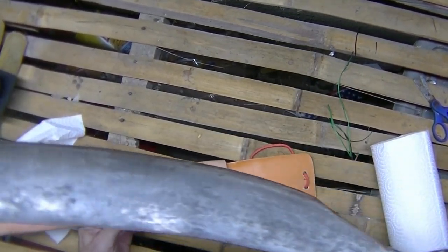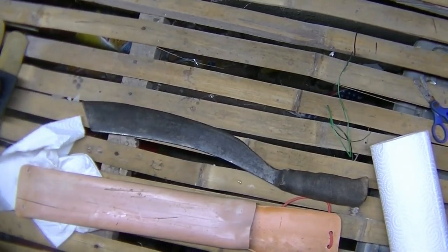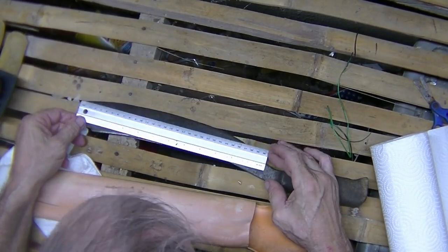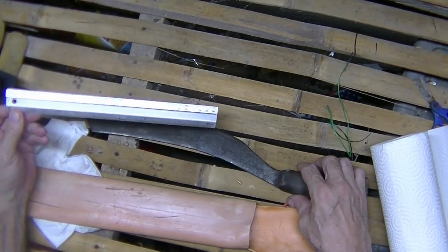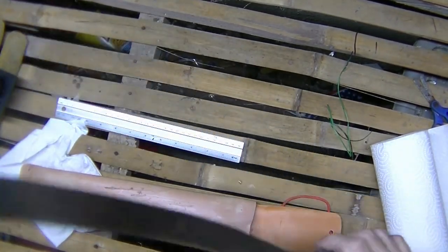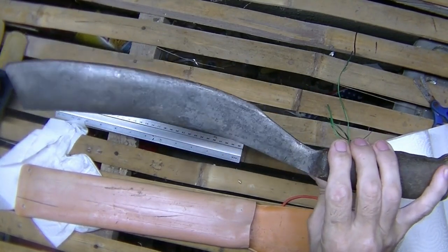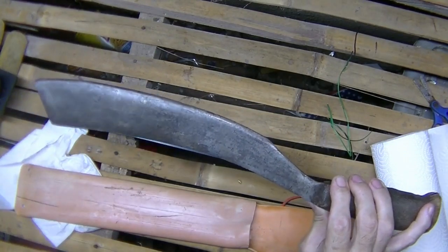Absolutely beautiful knife. I think it's a 14 inch blade — actually about a 12 and a half inch edge on the blade. This is the best shape I've ever found for a Bolo or a Perang or a utility knife, whatever you want to call it.